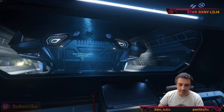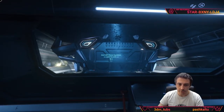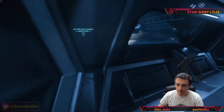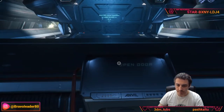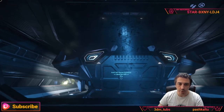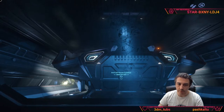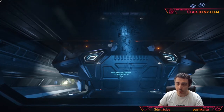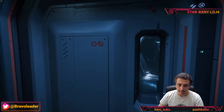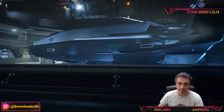One of the most interesting parts is the external hangar that can host an Anvil Pisces. I have the Pisces as well. You can open the hangar from here — the panels at the top slide open and the hangar opens so you can take off with the Pisces.